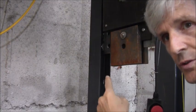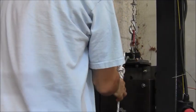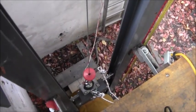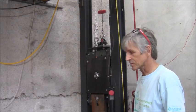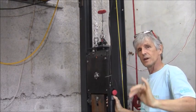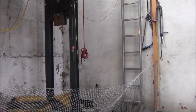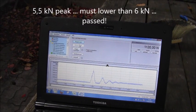I will attach the rope to this 100 kilo weight. This is a magnetic release device. The other side is attached to the scale. The first test is about to lift it up 60 centimeters, then release it, and measure the force in the rope. Three, two, one. And now comes the drop test.